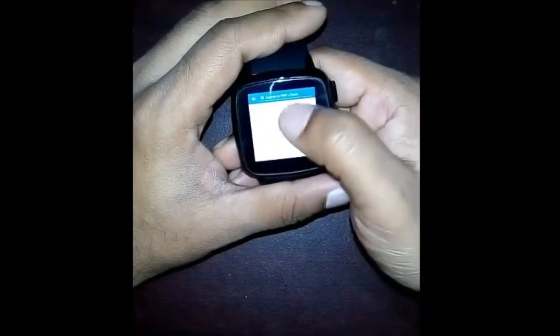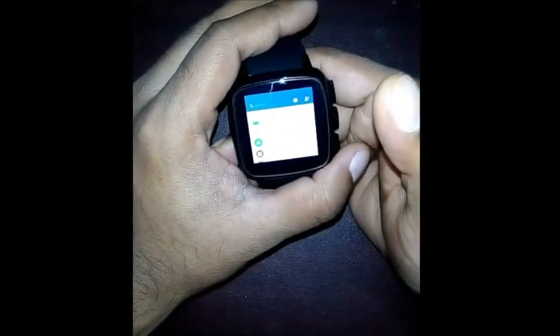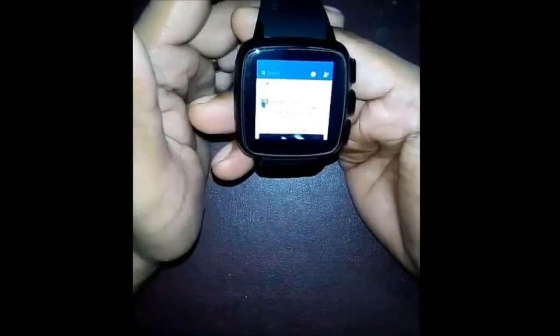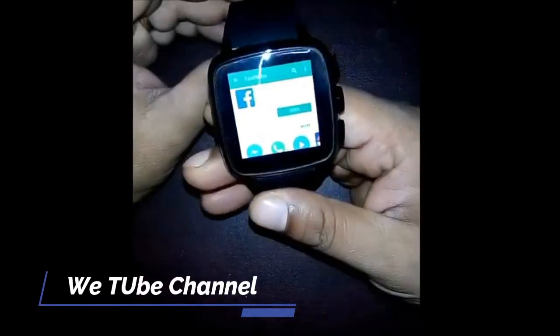This is my profile. Now you can use this smartwatch like your smartphone — it's really nice and cool. I hope you like this video. Download Facebook apps on your Iris smartwatch and enjoy Facebooking. If you like my video, please like, share, and subscribe to my channel.